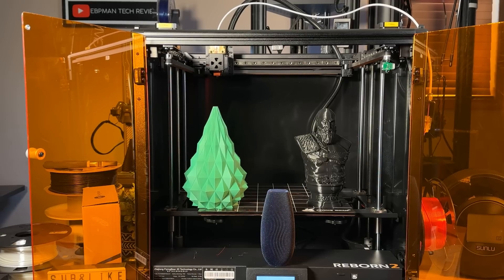Now the Flying Bear Reborn has one of the largest print beds we've had on the channel — 325 by 325 by 350. That's going to be ginormous for printing. You do have max print speeds of 150 millimeters per second, and given the enclosure type, you have some flexibility when it comes to the type of materials you can print.